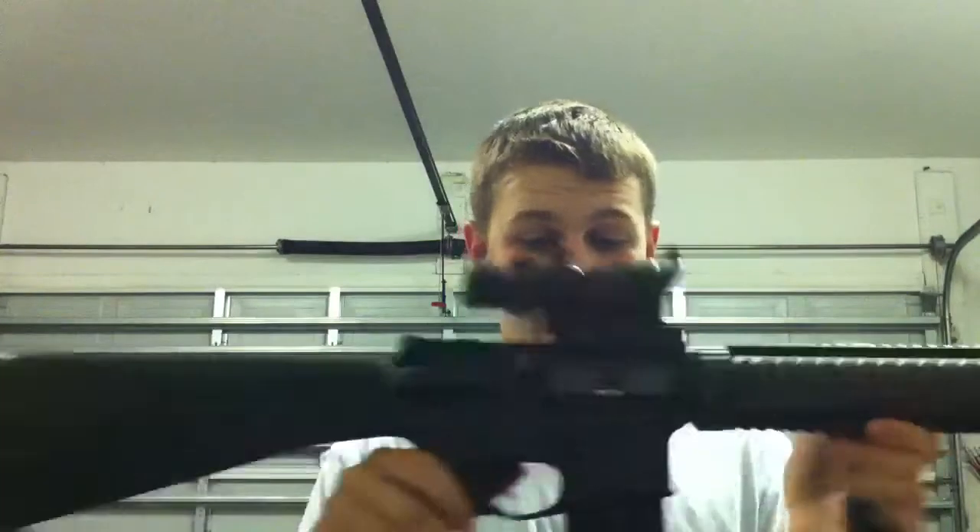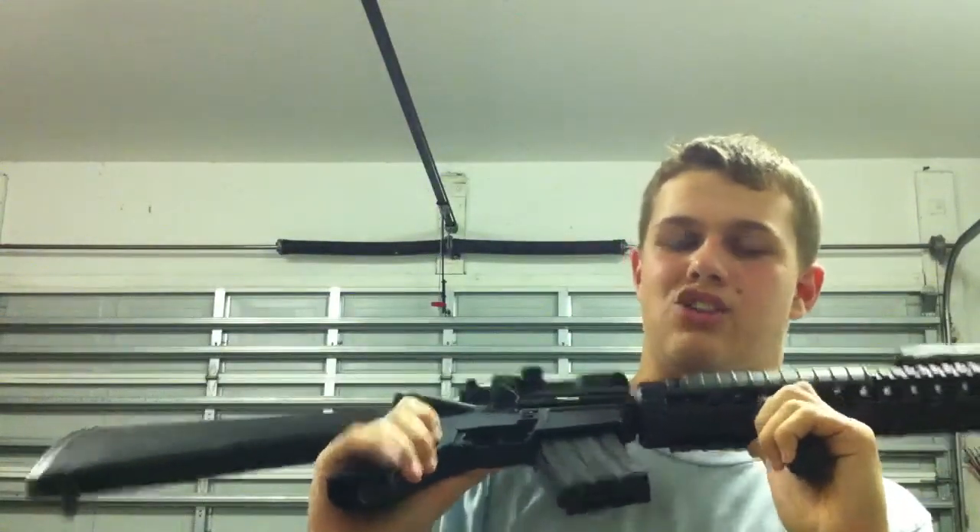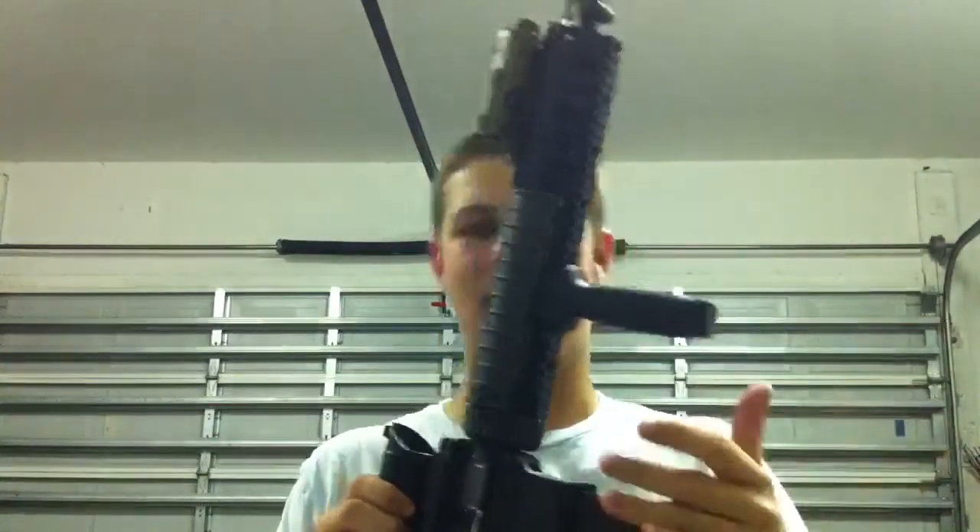This is the Bad Boys Los Angeles M16A4 you see in the movie — you will see this on the movie. This is probably the only one I've seen next to Airsoft GI's replication, and I feel pretty accomplished being probably the second YouTuber owning this type of battle rifle.